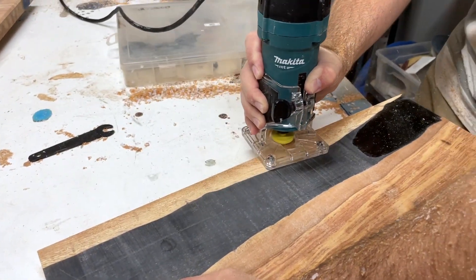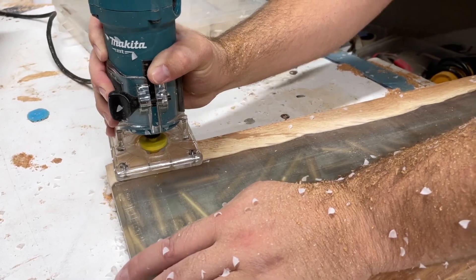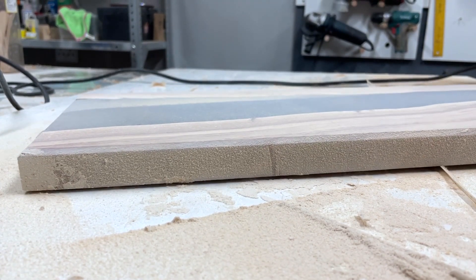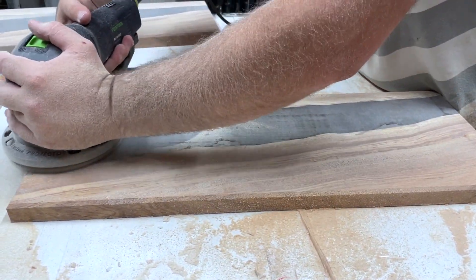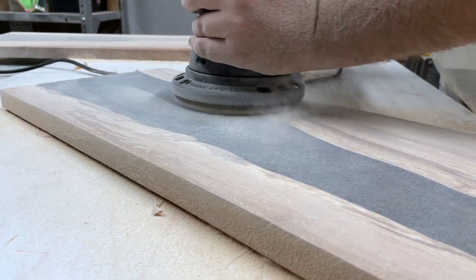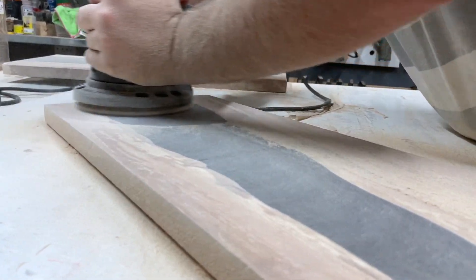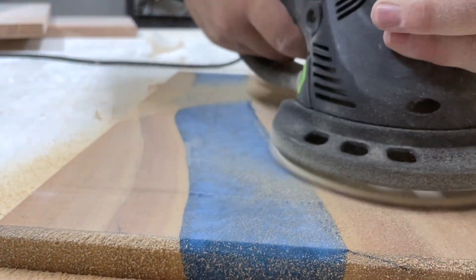Now for the process that woodworkers love the most — the sanding process. I have my Rotex on Rotex mode, which really dives into the resin. I'm using 80 grit here. After finishing all four boards on Rotex mode, I went on to the finishing sander starting at 60 grit, which removes the marks that the Rotex leaves.